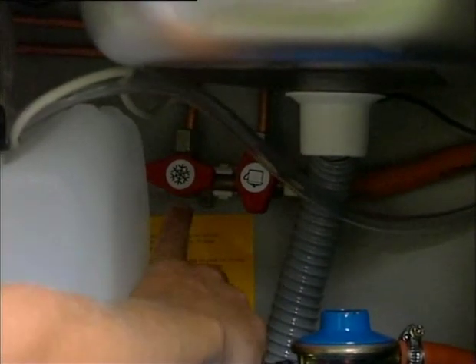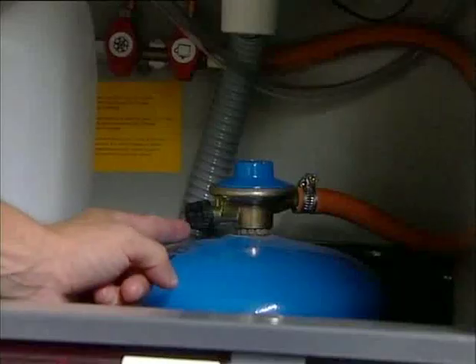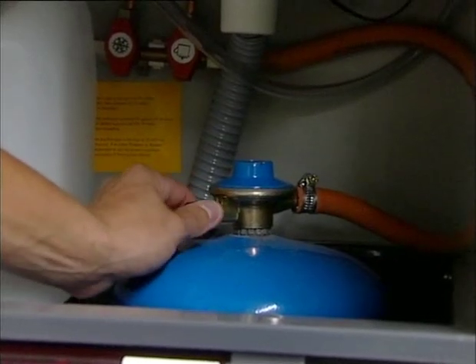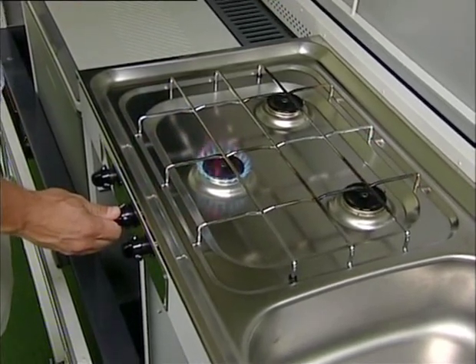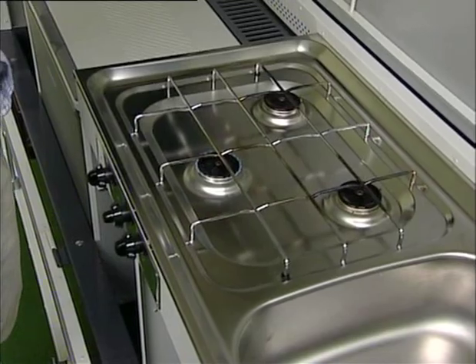Behind the gas cylinder are two stop cocks: one for the gas burners and one for the fridge. These should be turned off during transportation. When the black plastic knob on the gas regulator is turned counter-clockwise, the gas is turned on. The stove is lit by simultaneously pushing and turning the button. Turn off the gas by turning the button back to the start position.